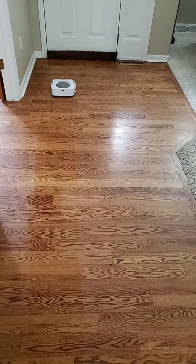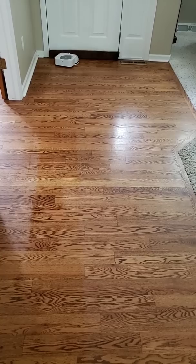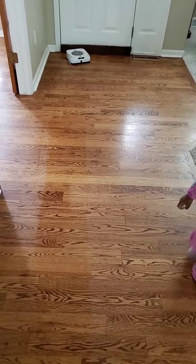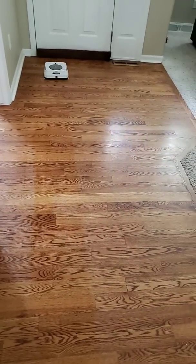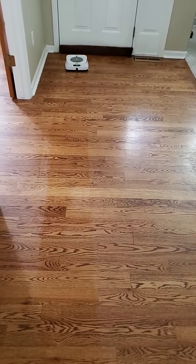Okay, that's basically it. It's just going to finish up this area and return back to its home base. Hopefully this gives you an example of how the Roomba imprint link works. Thanks for watching.